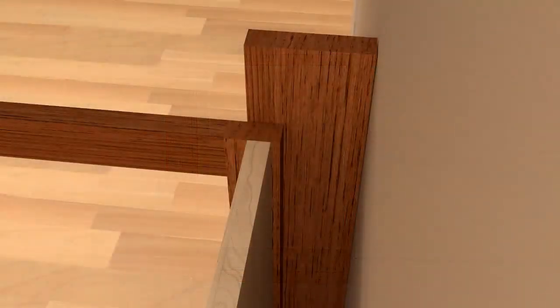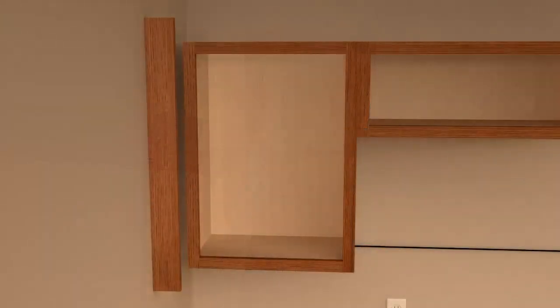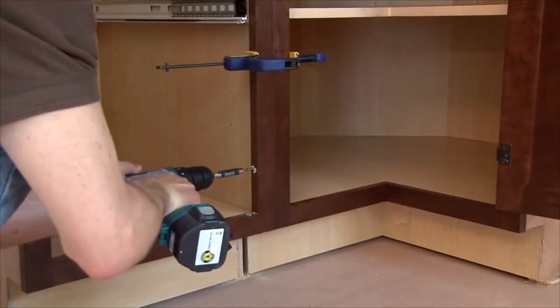Hold the filler in place where it will be installed. On the back side of the filler, mark the top and bottom where it needs to be trimmed. Connect the two marks using a straight edge and draw a line to create the cut line. Once cut, install as you would securing two cabinet face frames together.